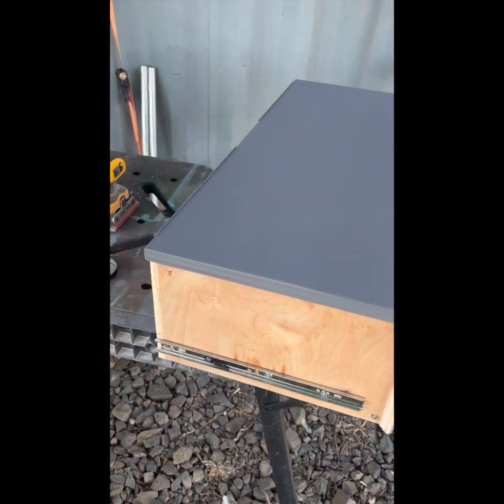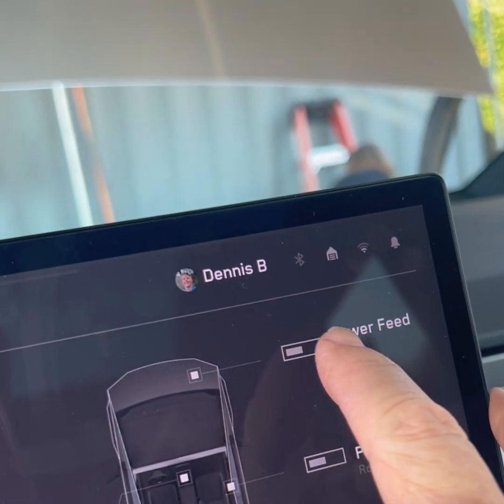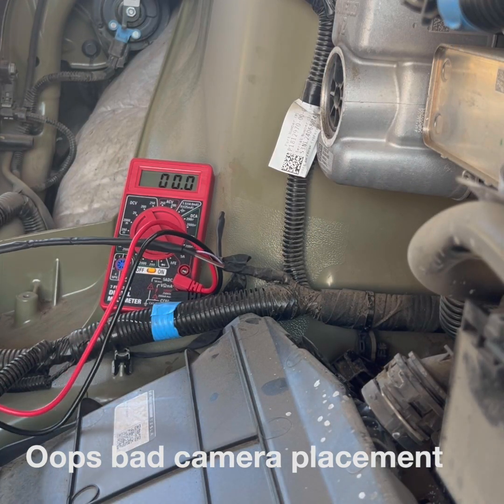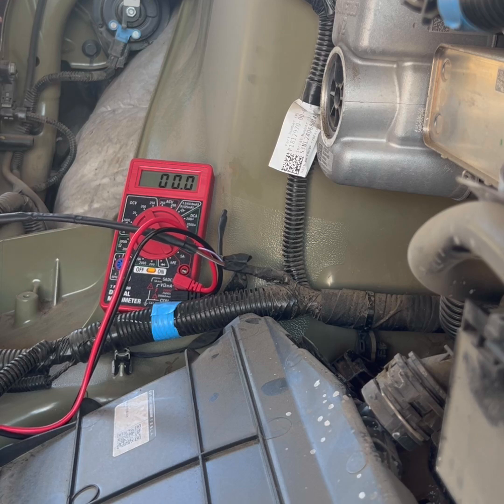Just a quick sanity check on my outlets. Power feed for the frunk - turn it on - bingo, 47 volts. I turned it back off. I just wanted to sanity check this and make sure that when the power feed is off, the voltage is off. And it is, so that's good.